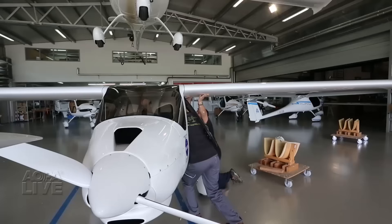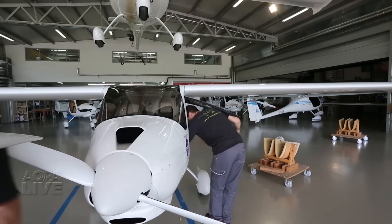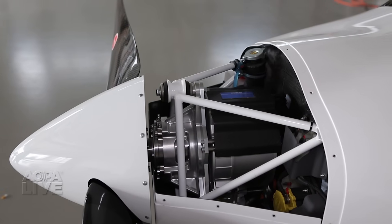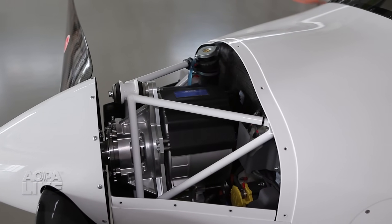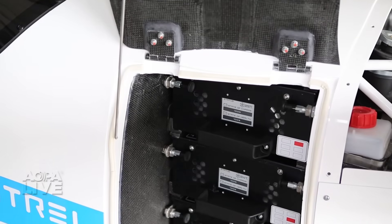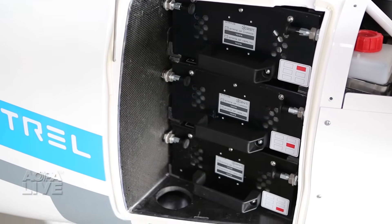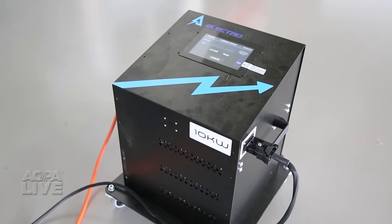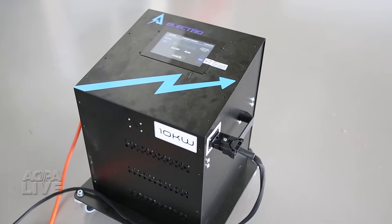It has the same airframe as the VIRUS models, which are sold around the world and as LSAs in this country. The Alpha Electro is powered by a liquid-cooled 80-horsepower Siemens Dynadin electric motor. Six rechargeable lithium-ion batteries in two racks drive the motor. The batteries take 45 minutes to charge and will let you fly for an hour with 30 minutes of reserve power.